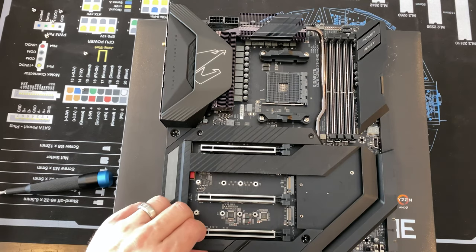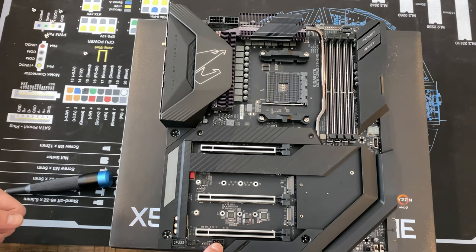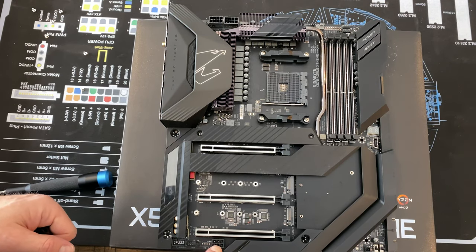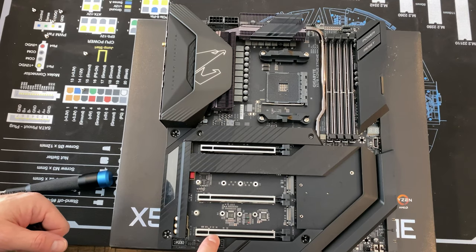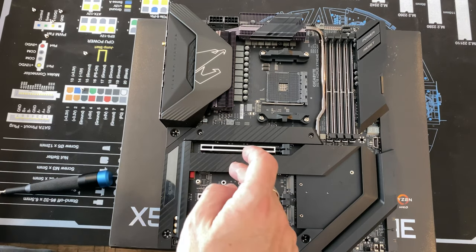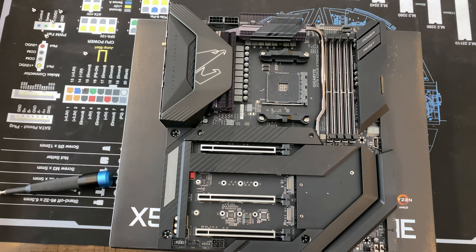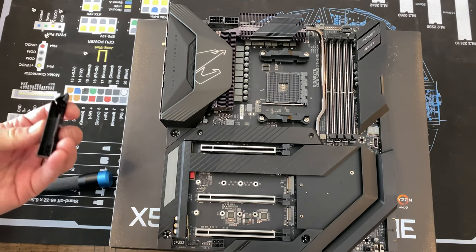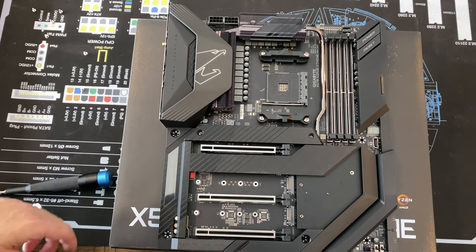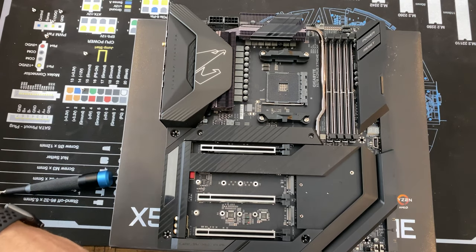There's also an additional supplemental power connector for your graphics cards — the instructions say that if you want to use two or more GPUs, they suggest using this as it will deliver more clean, stable power. You also have your TPM plug as well as your front audio plug right here. When not in use, it looks clean.